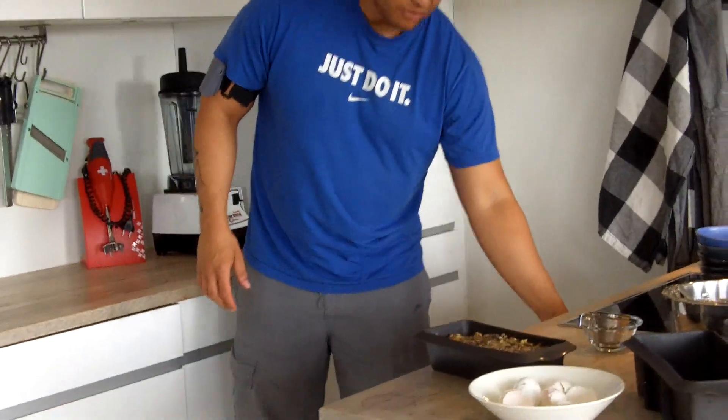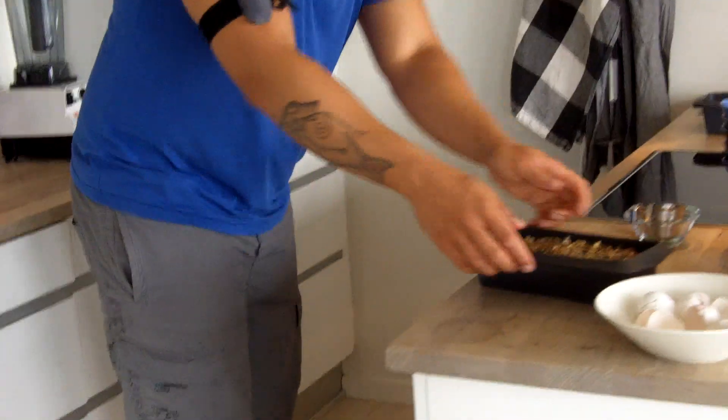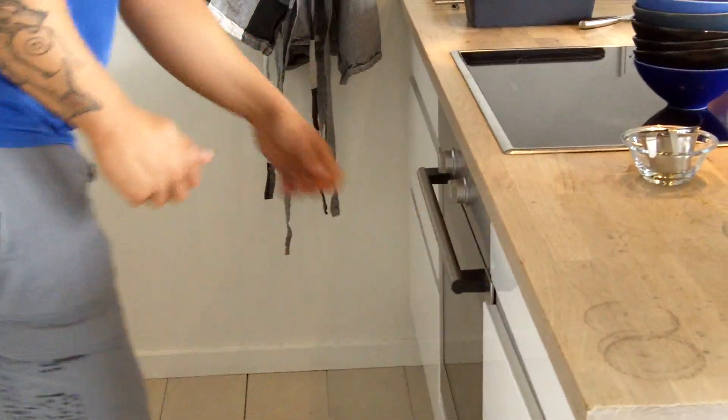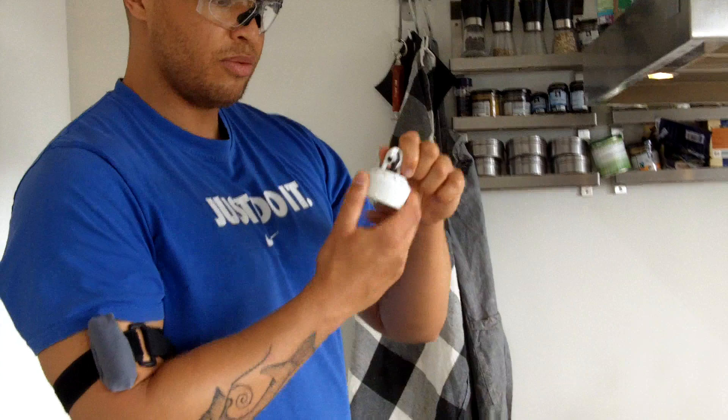Now we'll stick this in the oven and bake it for one hour at 160 degrees Celsius. In one hour we'll be back to check on our bread.